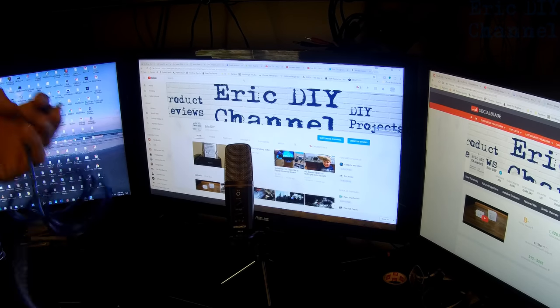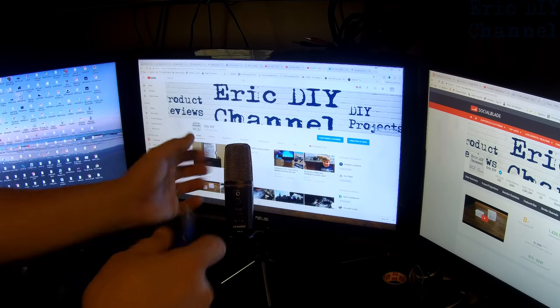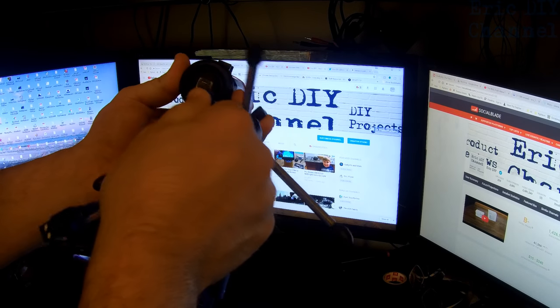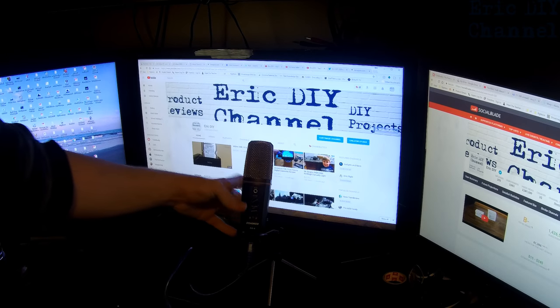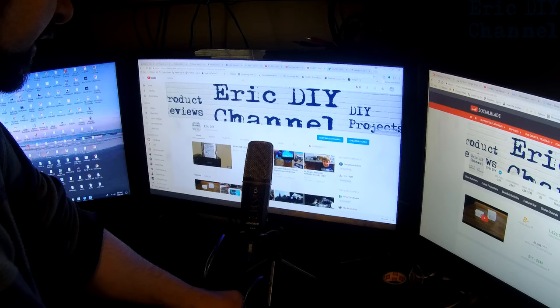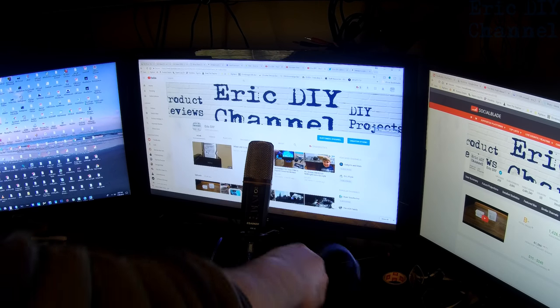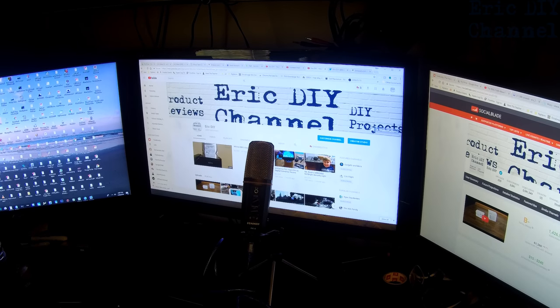I'm going to take the provided USB cable they gave with the microphone and put it into the microphone — it just goes right down here. You just match up this A-type connector at the bottom here. Because I don't want to be going to my hubs or anything, I'm just going to plug it right into the keyboard in the back of the USB, and we'll see what it does.